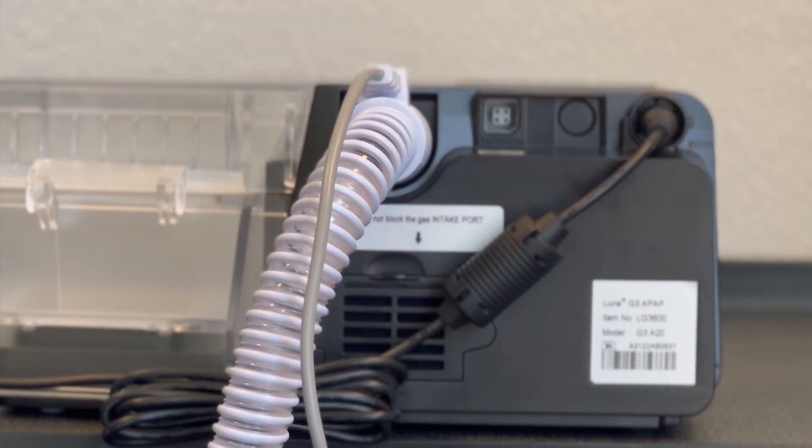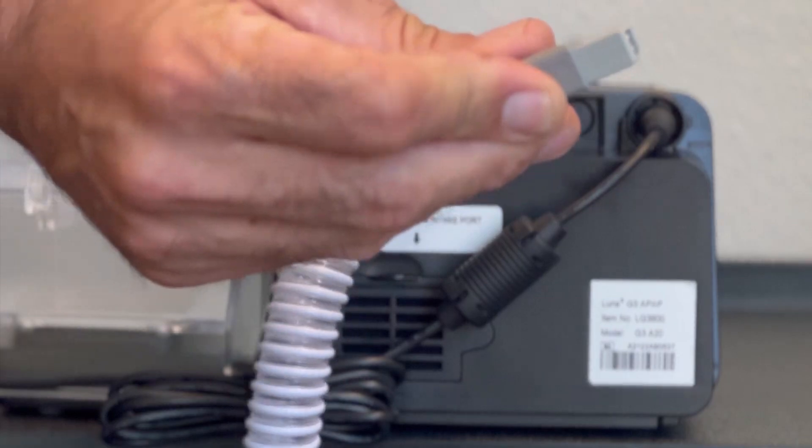If you have been prescribed heated tubing, you take this cord.